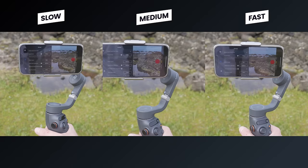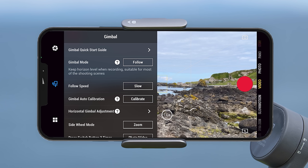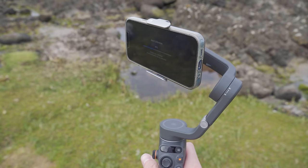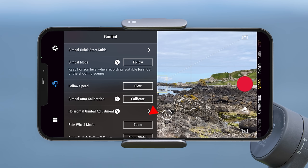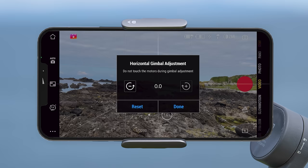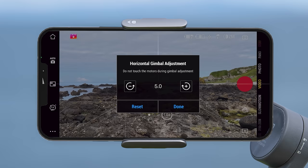Next is the gimbal auto calibration option. If your phone is not level when placed on the gimbal, pressing this option with the gimbal on a flat surface will automatically recalibrate it — after hitting start the gimbal will make a series of movements and after a few seconds your phone should be perfectly level. If it's still not level you can select horizontal gimbal adjustment and manually override the alignment, rotating your phone to the right by pressing the plus icon or to the left by pressing the minus icon.